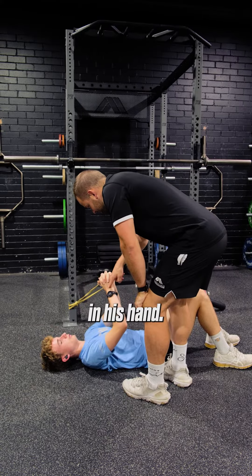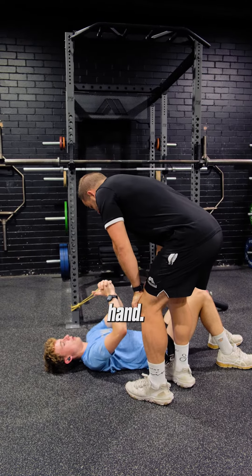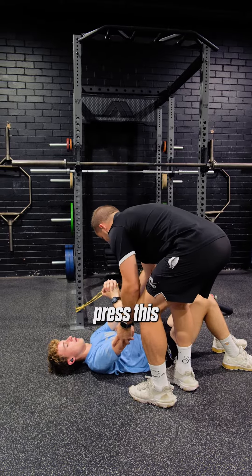Firstly, you're going to grab the band in this hand. Grab the band in that hand. Now, we're going to press this.